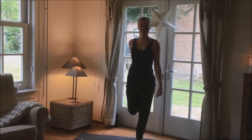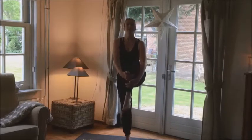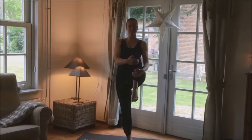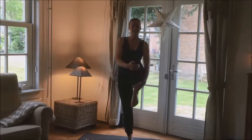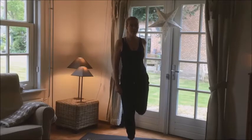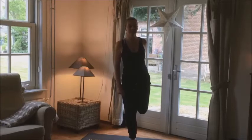Yeah, you're doing great. Keep your balance. And we are going to do the same thing on the other side. Your knee to your chest. And your ankle to the back.